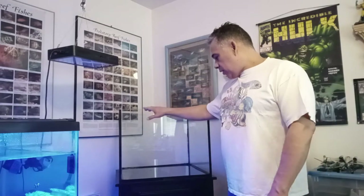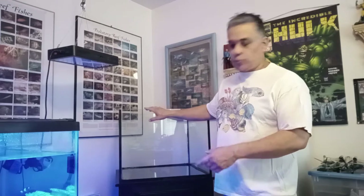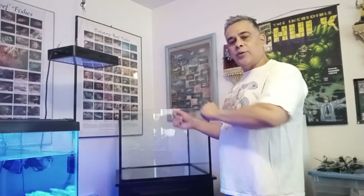So this tank — we have tons of sand for it. We've got a bucket of the original sand that's been sitting around for about four years. It was cleaned out so it's still nice and clean. We're going to put that in the tank and then fill it up with water.